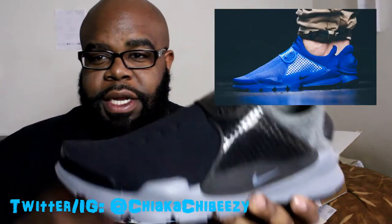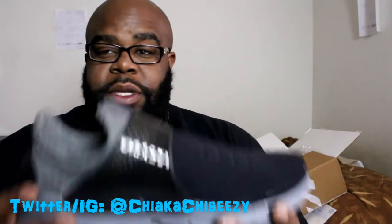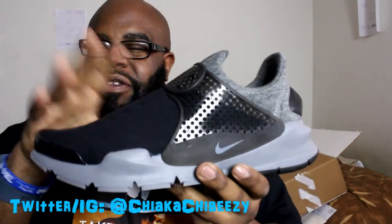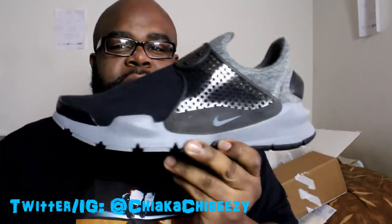I have the all-blue pair of Sock Darts that came out last year with the Independence Day theme, but these are fire. I wonder how much more comfortable these are because I love my Sock Darts — those are super super comfortable. But this is the fleece version so it did cost a little bit more.